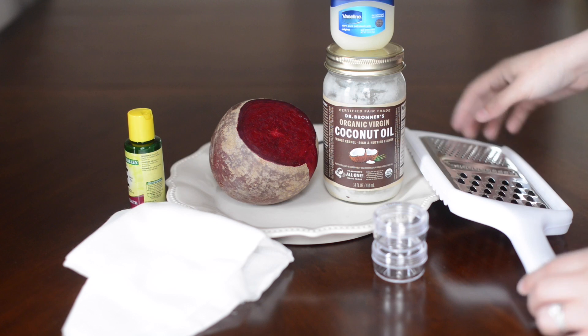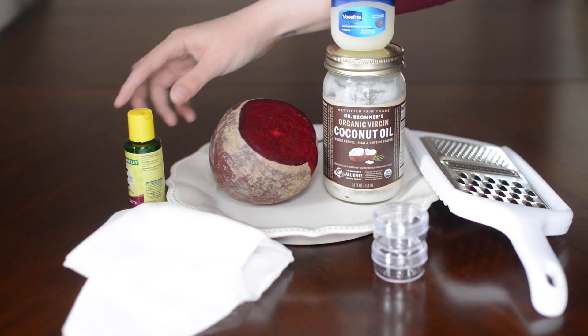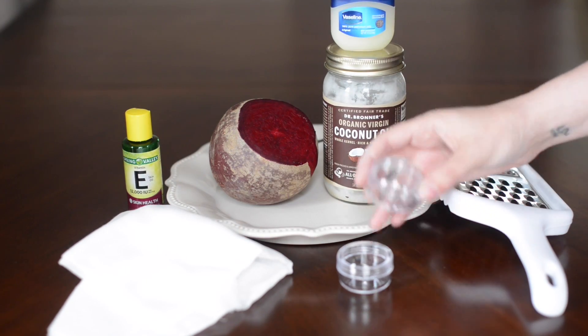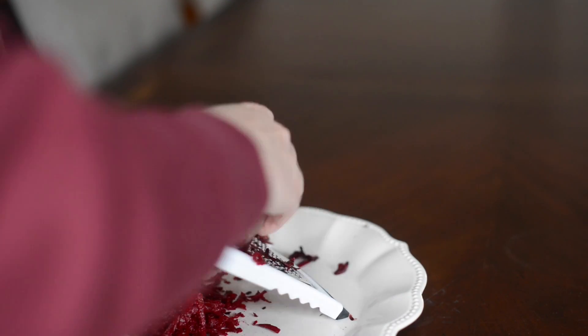For this super cool lip gloss, you need a grater, coconut oil, Vaseline, a beet, vitamin E which will act as a preservative, cheesecloth, and a few containers. I got those containers at the dollar store.